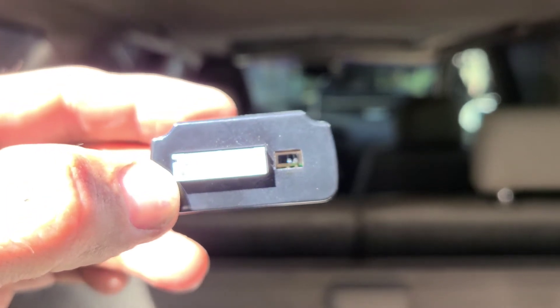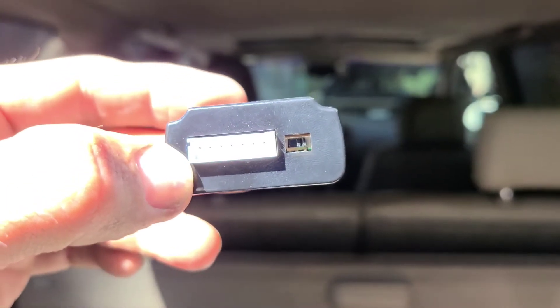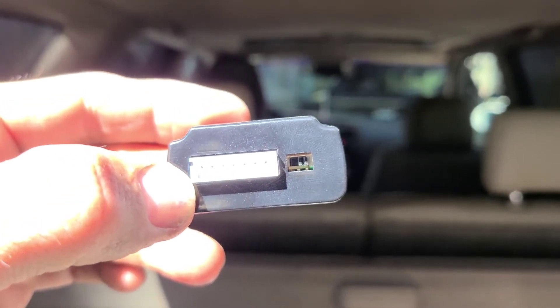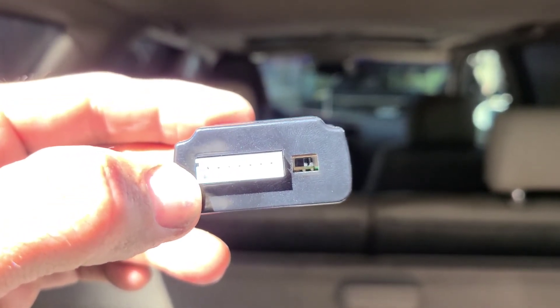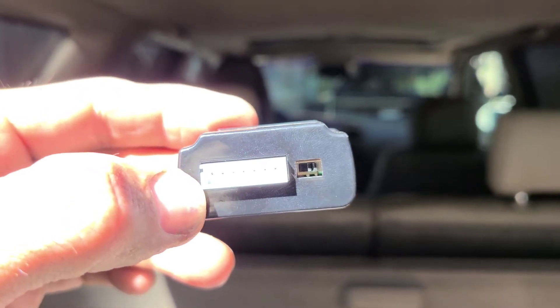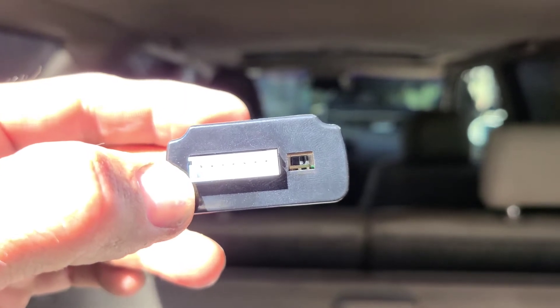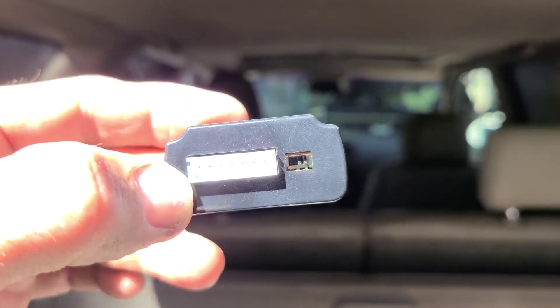We have to connect the red wire from the PAC7 to the TR7 to 12 volts. We have to connect the black wire to a ground, and the green wire is going to be our trigger that we use to activate the different settings. Let me connect it up and we'll show you what I mean.